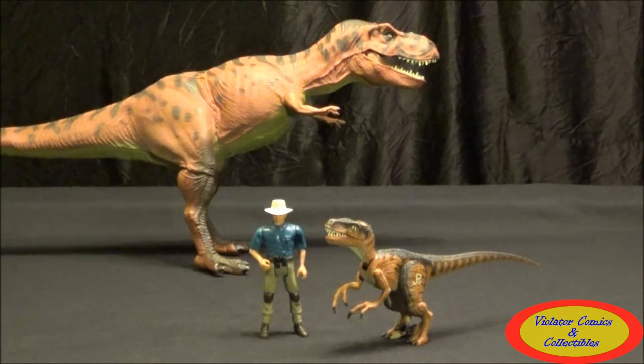This is one of the first Jurassic Park figures I got — I had to have Alan Grant, I mean he's the main character of the movie. This guy was actually the first one I got. I love these toys; of course the kids, they were well played with. It's a fantastic toy line.